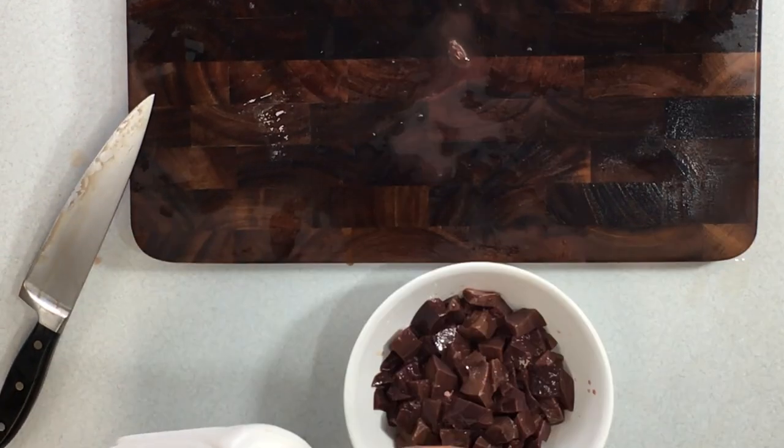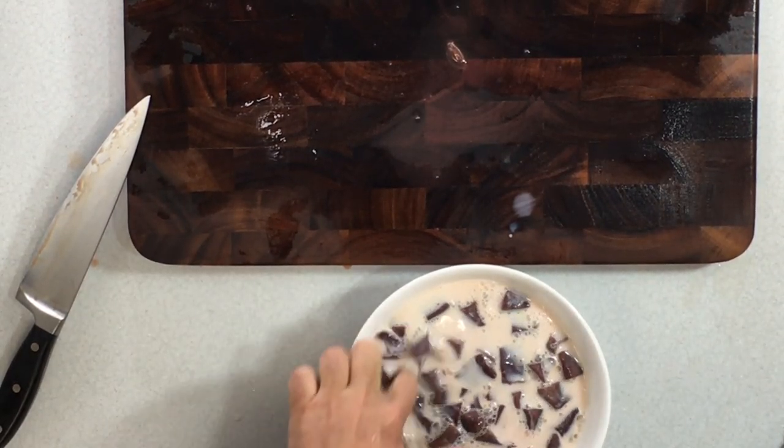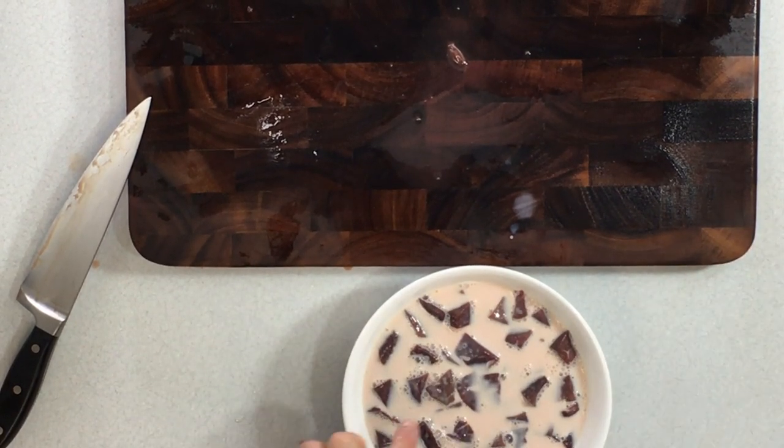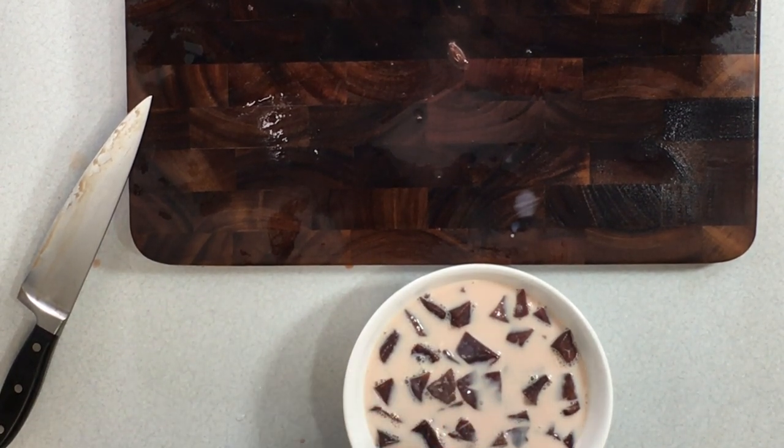Now let's take that liver and go ahead and soak it in milk. Soaking it in a cup or so of milk will draw some more of that blood out and reduce some of that gamey flavor — or liver flavor — that a lot of people don't like.